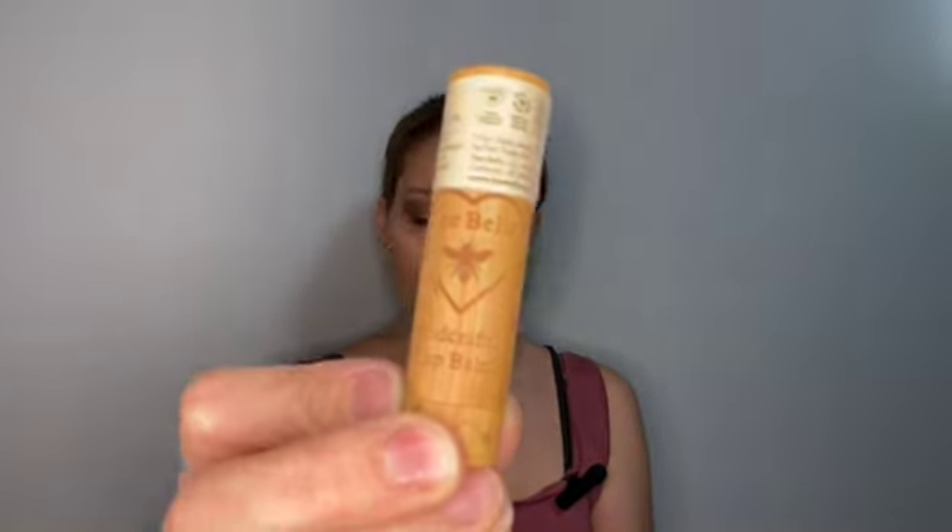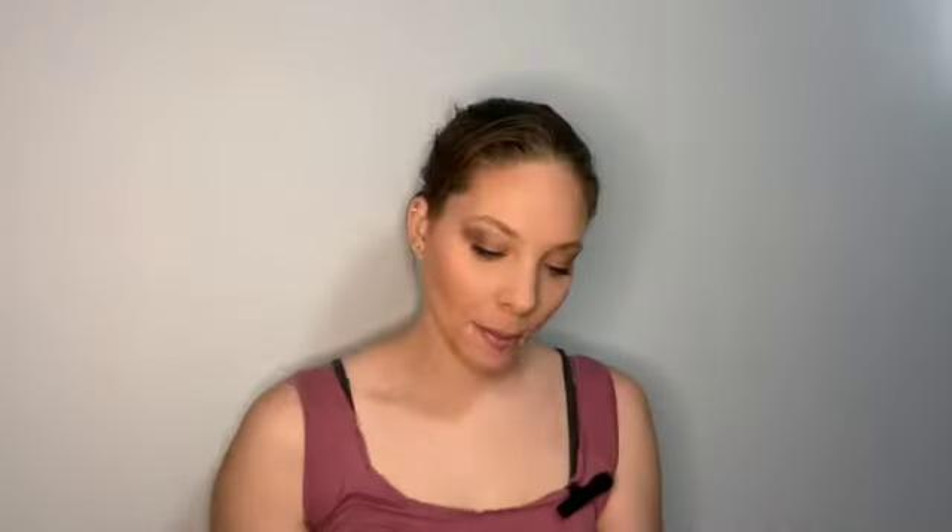We have a vanilla bean lip balm from Bee Bella. It's a premium lip balm made with the finest and highest grade ingredients available, including locally sourced Wisconsin beeswax — awesome, I live in Wisconsin! I'll open it later and smell it, but this is it, it's so cute.